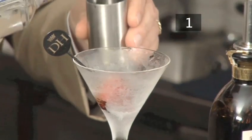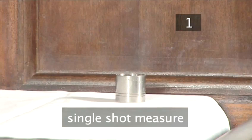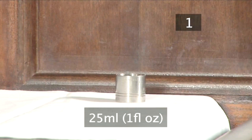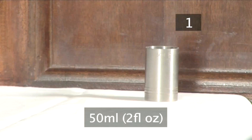To measure out the ingredients, Tony is going to use a standard single shot measure, which is equivalent to 25ml, and a standard double shot measure, which is equivalent to 50ml.